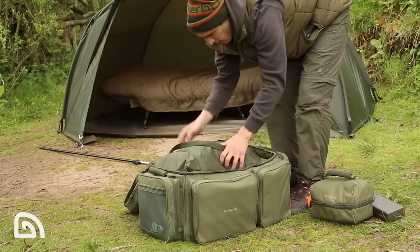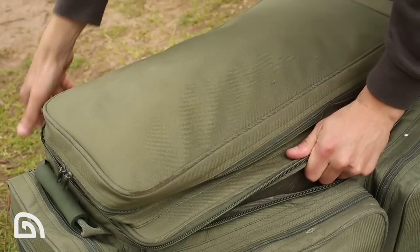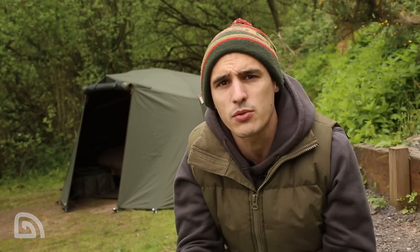The wrap when packed down is incredibly small and lightweight — you could actually keep it in your carryall or rucksack and it's not going to be a problem carrying it around. The Tempest Broly wrap: the perfect way to transform your Tempest Broly into a fully fledged system for all year round use.